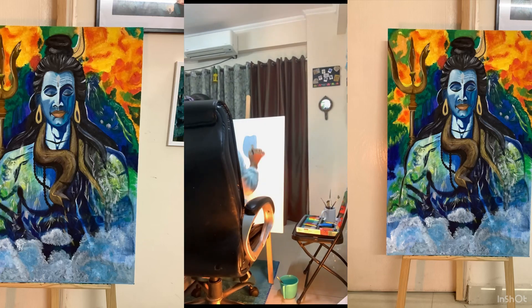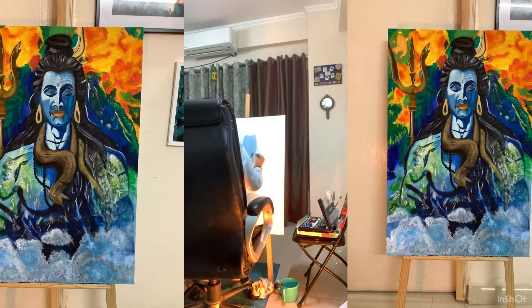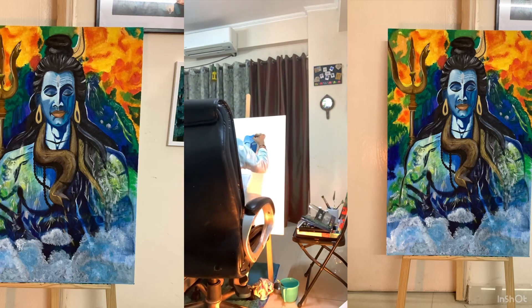Once it is done, I will start with the face first. The benefit of choosing the center part of your painting is you can place your head and hair on the canvas. So first I have chosen the lightest color as a base, then I have shaded it with the dark color.